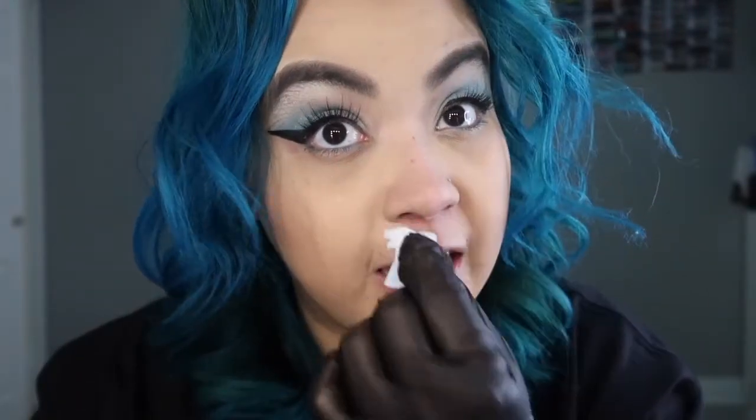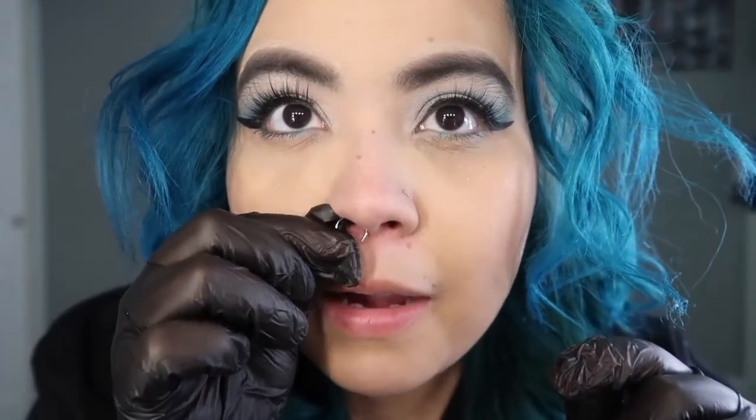We need to disinfect the nose so we don't get any infections. Now I'm going to clamp this on — but I don't even know exactly where I want to put it. I don't want it too high but I don't want it too low either. I can't even mark the inside of my nose. I have a huge mirror right here so I'm going to pull that closer and mark where I want it.